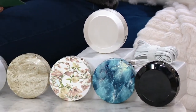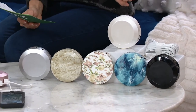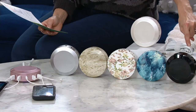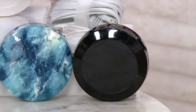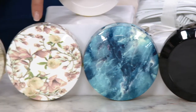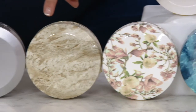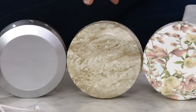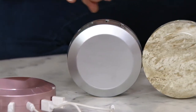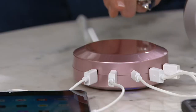Here is your Pearl White — fewer than 1,500 to go around. Next is your Black, with fewer than 850. Ocean Marble, fewer than 1,000. Gorgeous Blush Floral — fewer than 1,200. Natural Marble — fewer than 1,300. Stainless Steel — 1,200. And then this pretty one, your Rose Gold — fewer than 1,200.